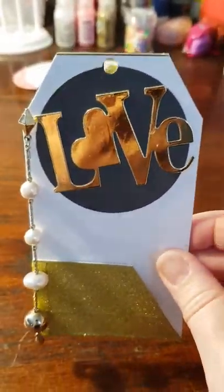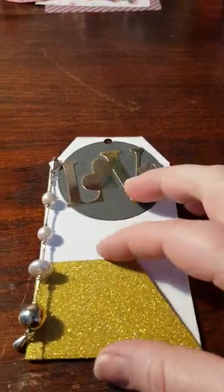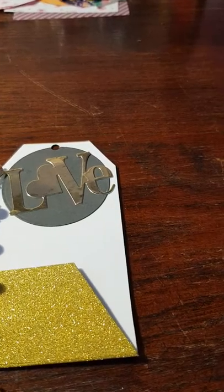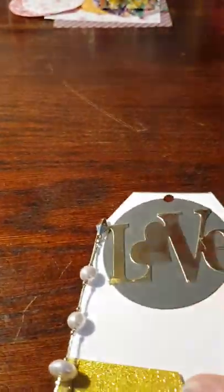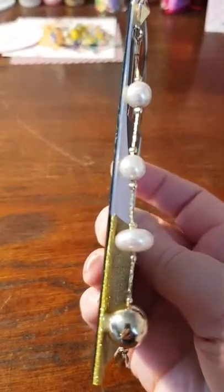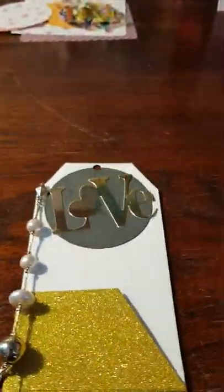I also wanted something down here on the pocket, so I took washi tape and did like four strips — the last one I folded over so it becomes really neat. Then I thought it needed something on the side as well, so I also folded a piece of washi there.